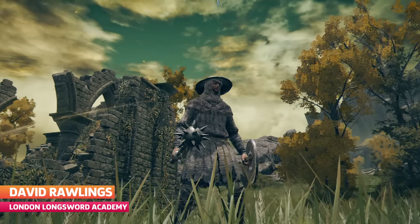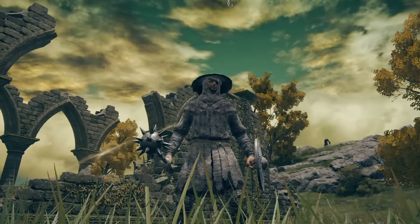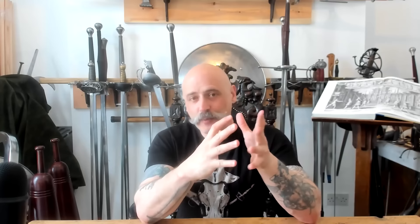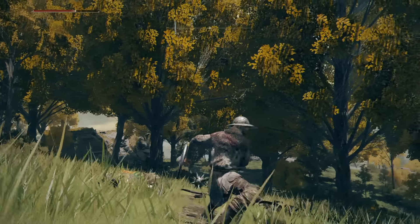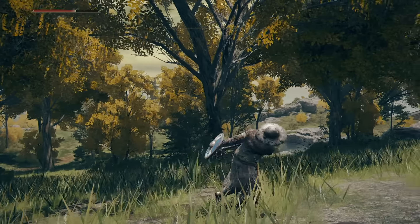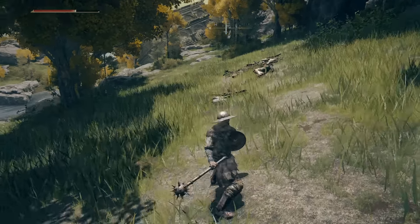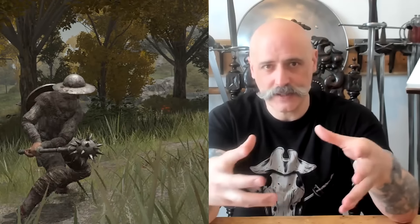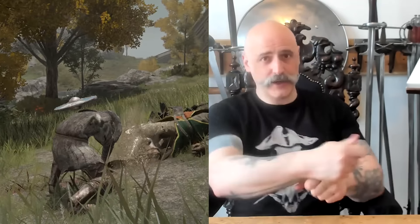So we've got a Morningstar-style mace here — basically a spiky mace. Absolutely fine, there's no problem with using these things. You do see them turn up, though you don't really see very much about them in manuals. But if you think about it, it's either held in one hand or held in two hands, and then it's the capacity of what the weapon can do. Obviously it's a high-impact weapon, but if it's spiky, you can hit with it in any of the directions that the spikes go — you can thrust with it, you can smash with it.